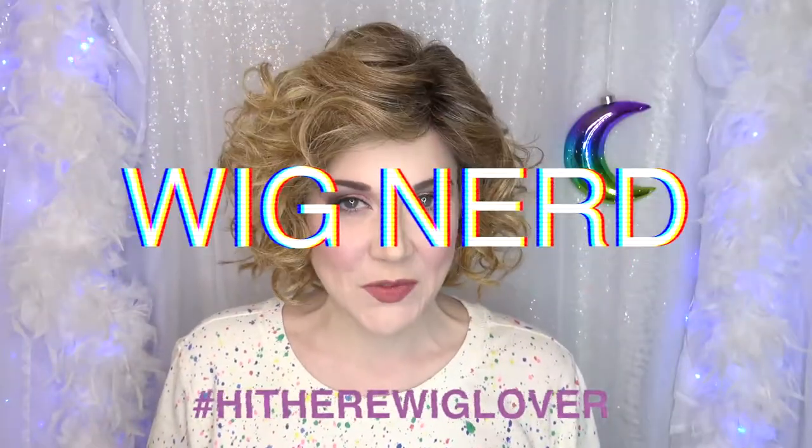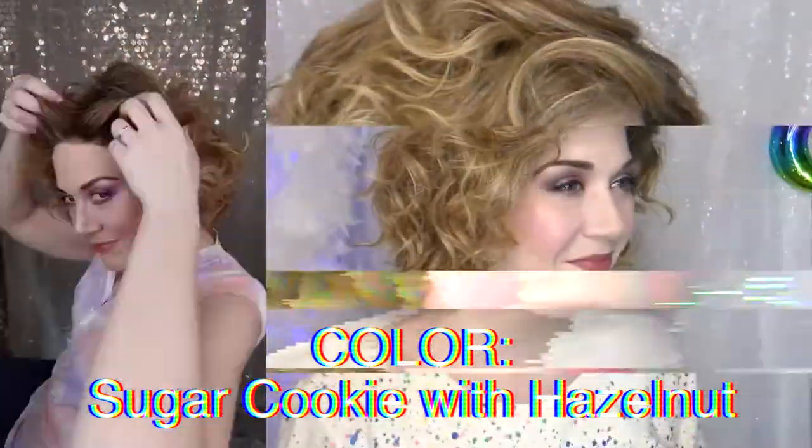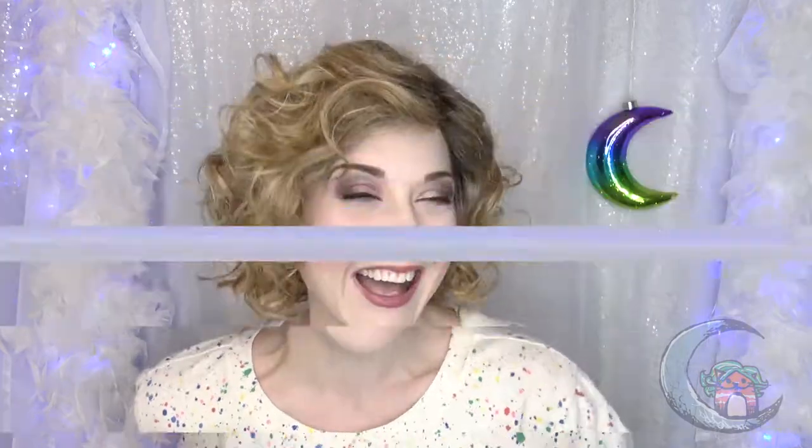Hi there wig lover, this is Heather from CysterWigs.com and today I'm bringing you a review of the Caribou from Beltrace. Make sure that if you like this video, click the big thumbs up. If you don't, tell me that too. I want to use that as the metric that guides the content I make on this channel. Make sure you subscribe so you don't miss any content in the future. Hit us up in the comments if you have any questions or just want to chat. We're very responsive here at CysterWigs.